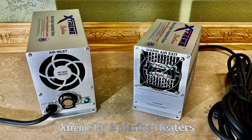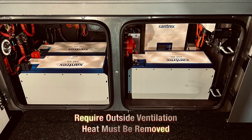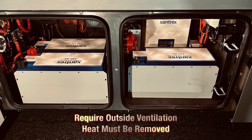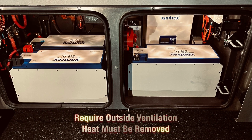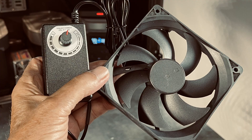Extreme heaters are all-metal and fully automatic, powered by the lithium system or shore power during off use. For summer use, the lithium batteries require outside ventilation — system heat must be removed from the compartment using openings and fans for positive ventilation to retain battery cycles and life.